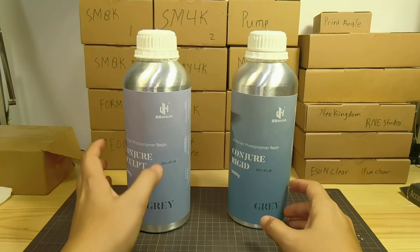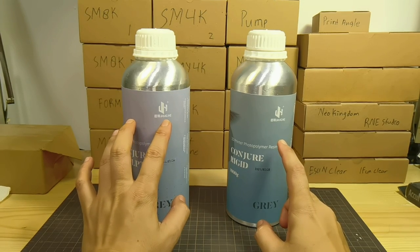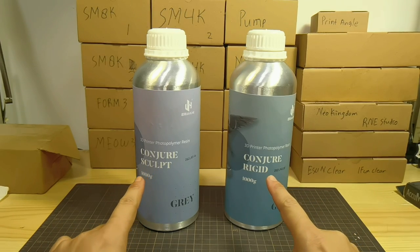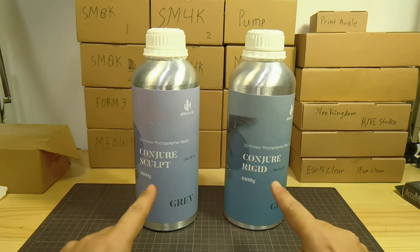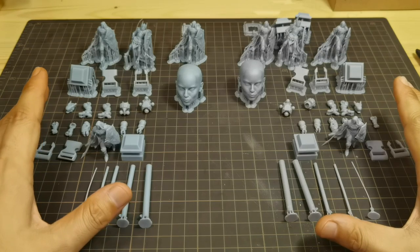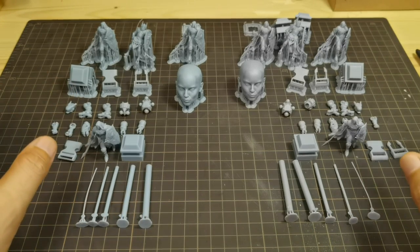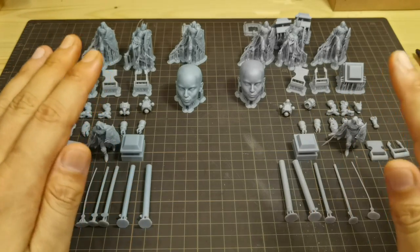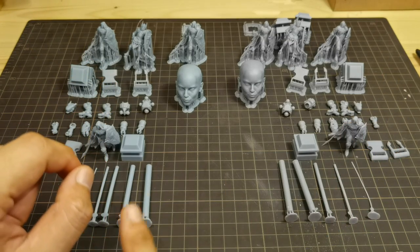Hello everyone, back with me again Dennis Wang. I have Conjure Resin — I have both the Sculpt and Rigid type and I'm going to test both of them and compare the print results. Here are all the print results with Conjure Resin Rigid and Sculpt, both printed at 0.03 millimeters layer height. Let's play a little game — I will not tell you which resin is which, and you try to guess. I will reveal the answer near the end of the video.